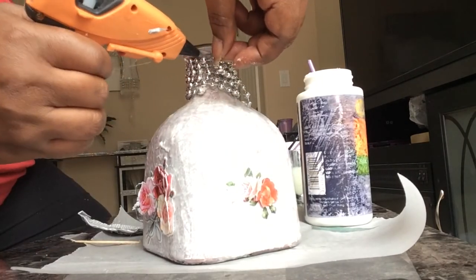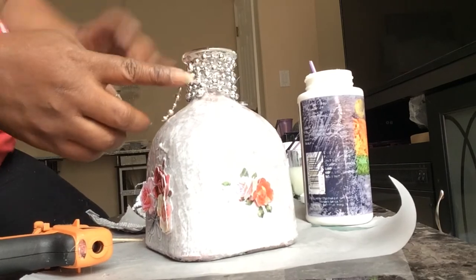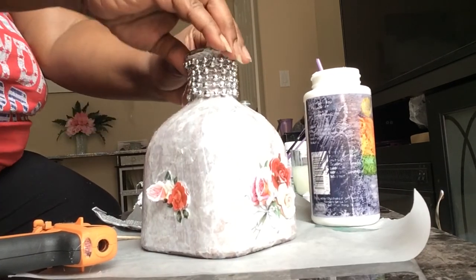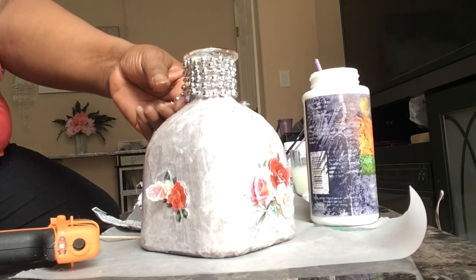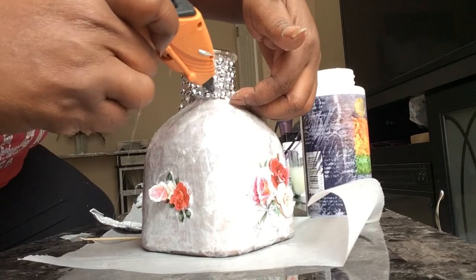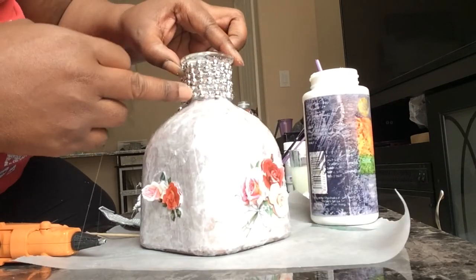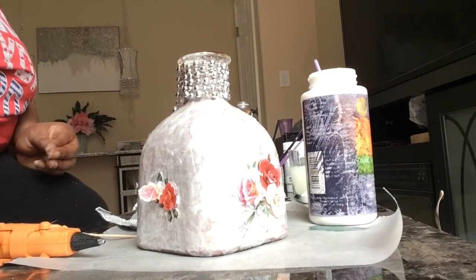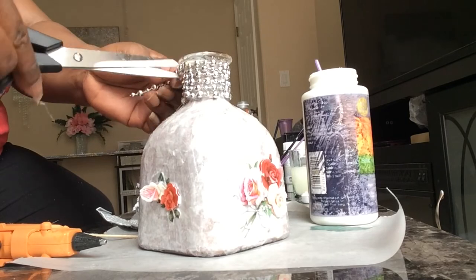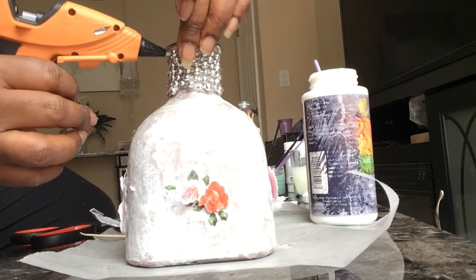I painted the bottle and then I wanted a marble effect, and I was thinking about what I could do. Working in child care, you use all kinds of stuff for art projects, and it just came to me — try some wax paper. So I got some wax paper, tried it, and I was like, oh my goodness, it's a marble effect! It came out really, really well.